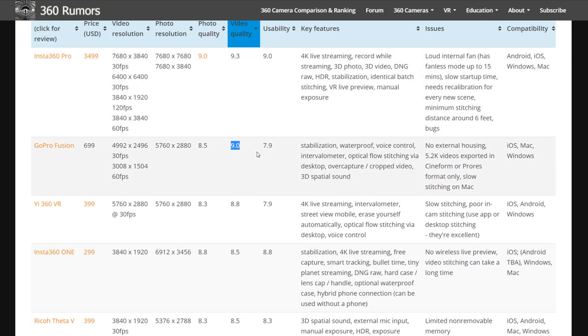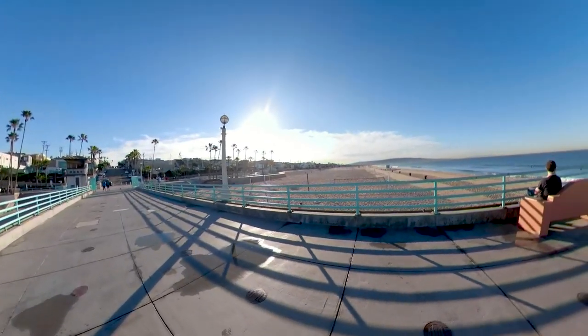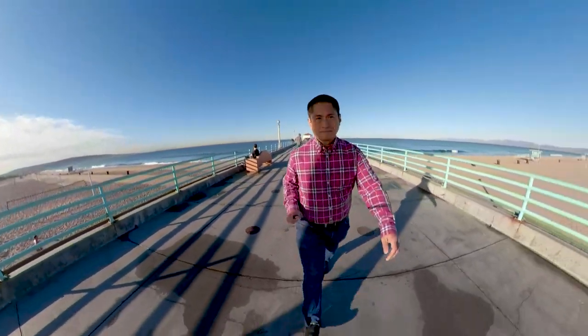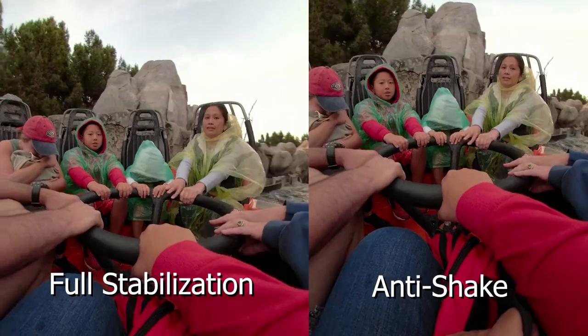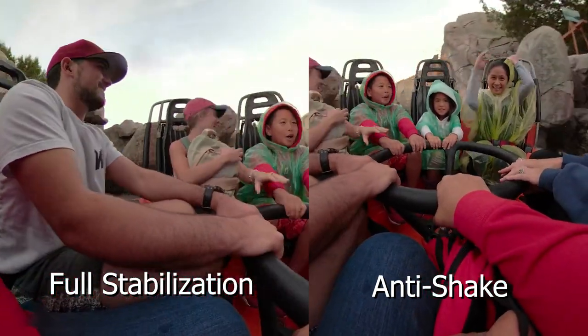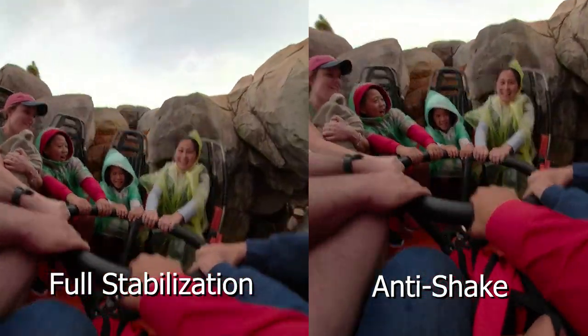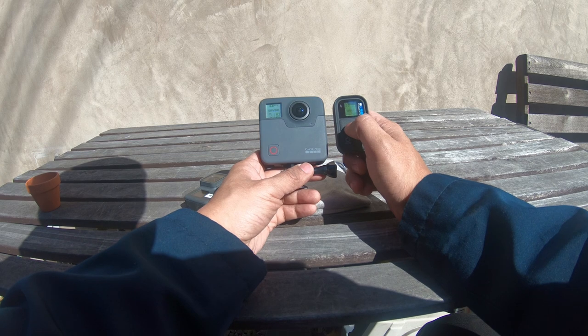Now let's talk about usability, its workflow, and its features. On the plus side, the features I like best are quick capture — I use that a lot. I also like the workflow; it's simple. I like that you can choose between full stabilization and anti-shake mode, and I like to mix up the two kinds of footage to make the video more interesting. I also like the Smart Remote accessory — it's really useful.